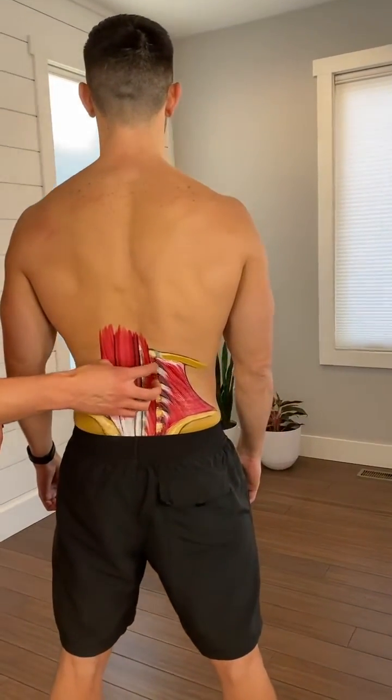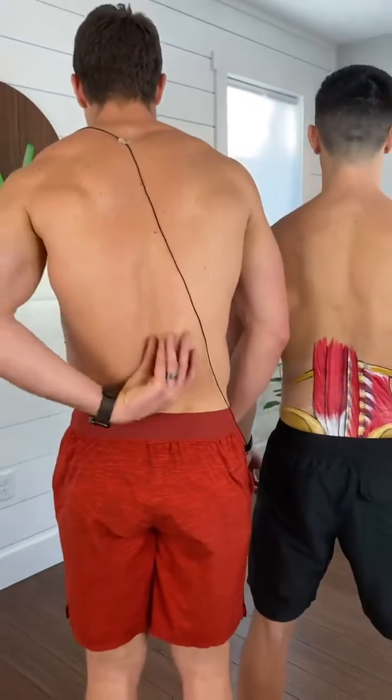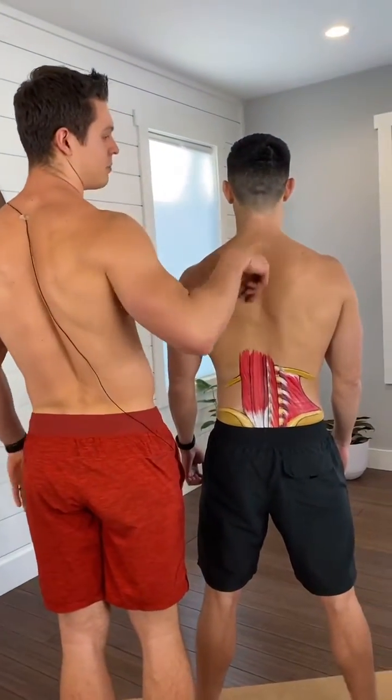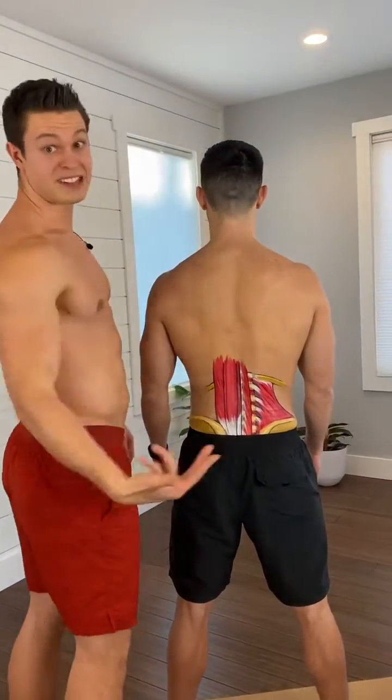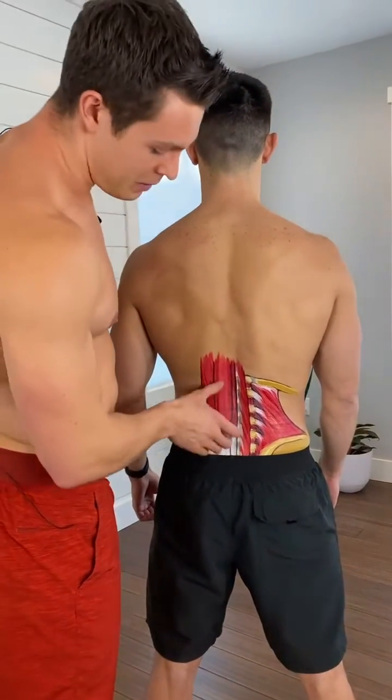The spine — we've got the lumbar vertebrae here. You have the erector spinae muscles, which are the big kind of back straps that go all the way up the spine to the base of the head. They help with the extension of the whole spine, or will assist in side bending as well.